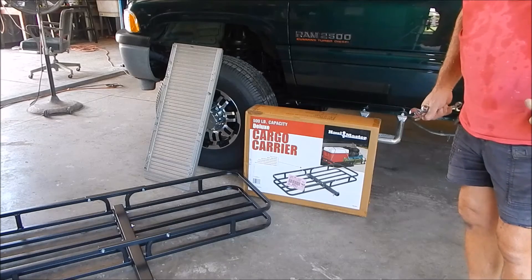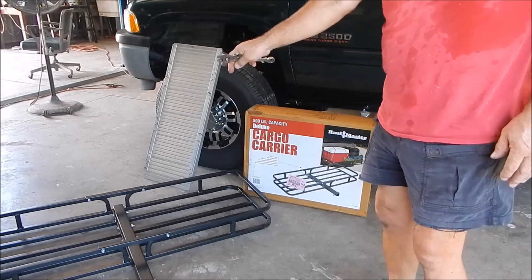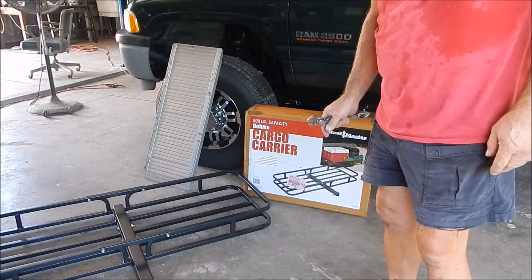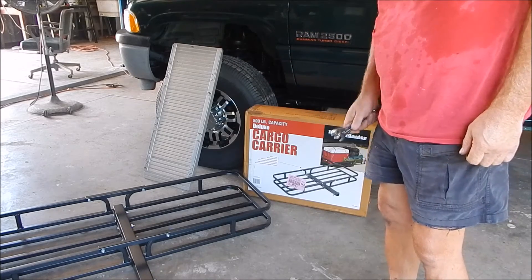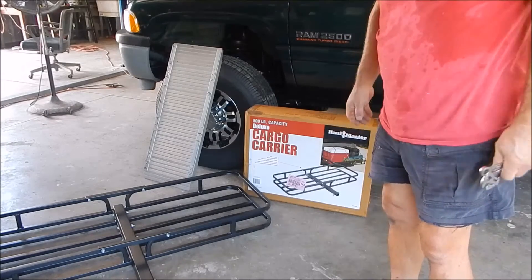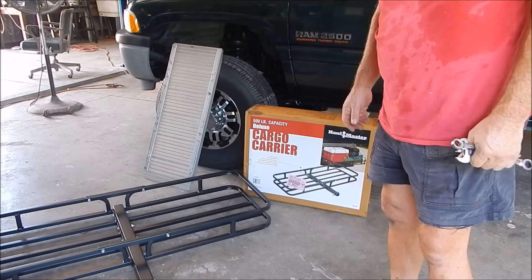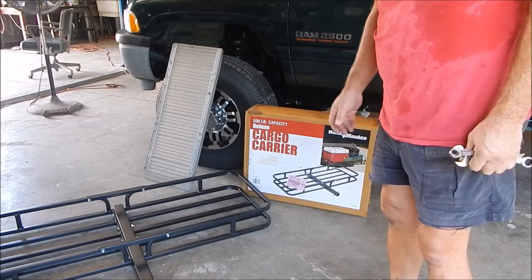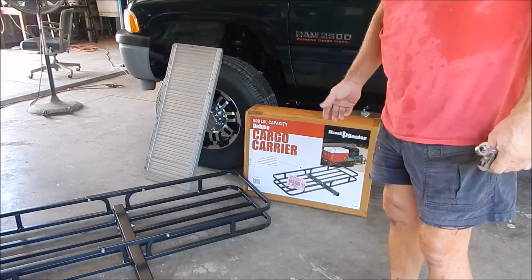I'll do another video when I get the plate on it and make the little step. It's gonna go in the back of my truck, and that tread is gonna be a landing when I get out of my little camper — with one more stair I should be able to get down to the ground without killing myself. It's a nice buy for the money, it's a lot more sturdy than I thought it would be, and it's a piece of cake putting it together — not even five minutes, there was nothing to it.